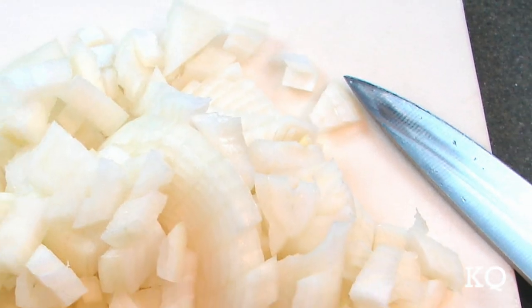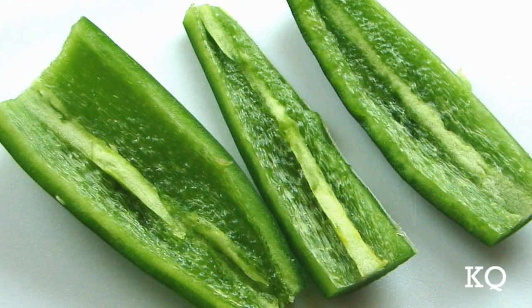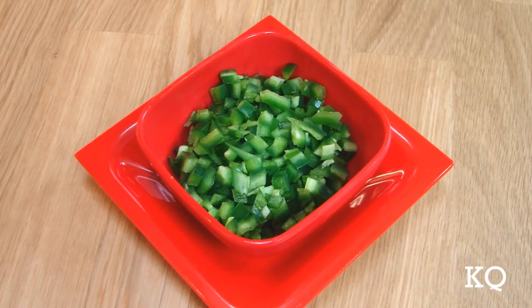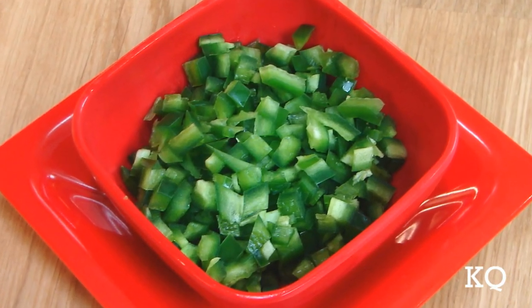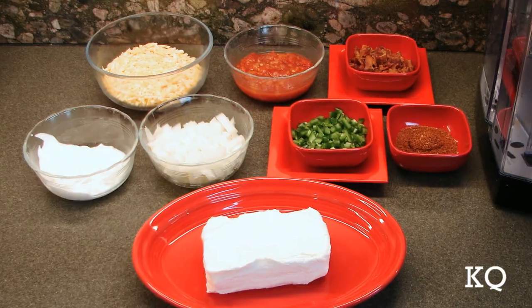Next, I used a chef's knife and cut the onion into a small dice. I prepared the peppers by removing the stems, seeds, and membranes, and then chopped the jalapeño peppers into a fine dice. With all of the other ingredients measured out, our mise en place is ready.